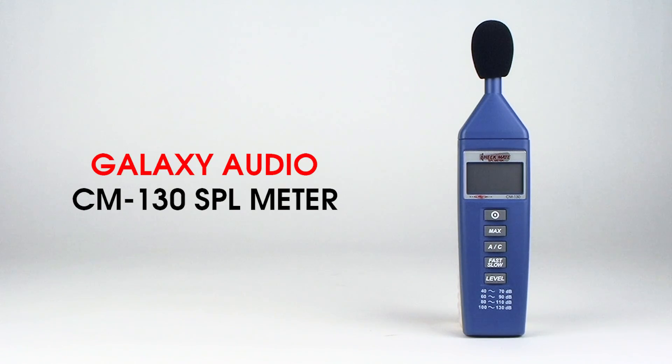Today we are going to go through a quick introduction of the Galaxy Audio CM130 SPL meter and go through some tips to help you get started with the meter.